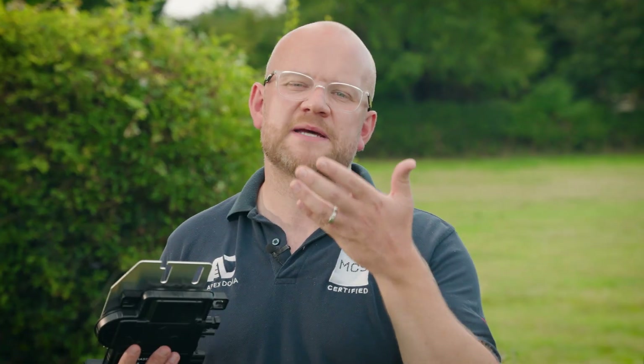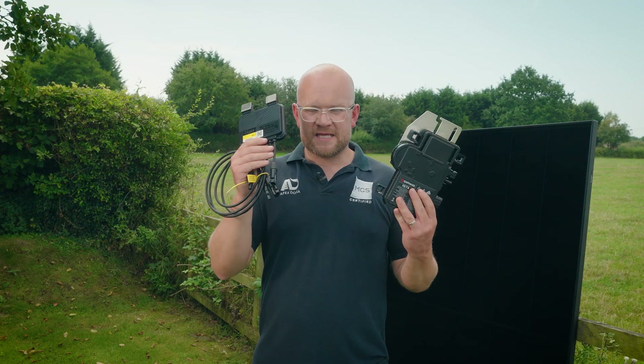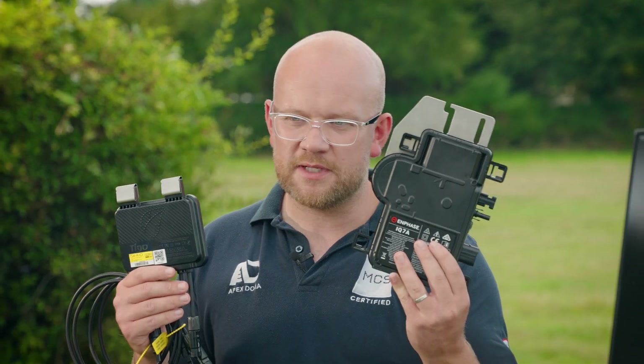I know this is a complicated topic and I'm doing my utmost to keep it as simple as possible. There are lots of things I haven't included on purpose because I didn't want to bamboozle everybody. If you have any specific comments put them below and I'll do my best to personally respond. No two roofs are the same, no two homes are the same, and no two scenarios are the same. So that's optimizers — and this is a micro inverter. They do slightly different jobs. Let's do a deep dive.